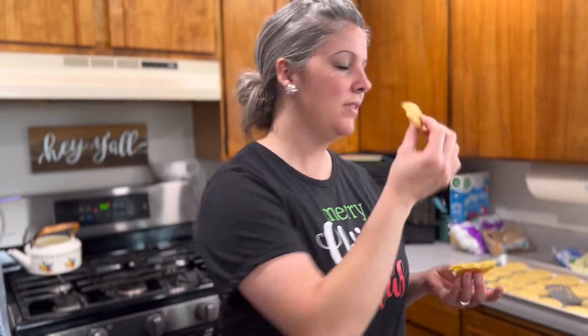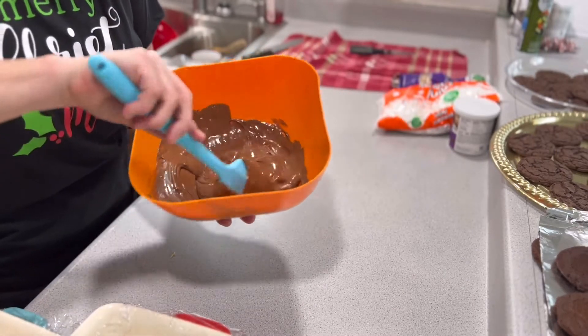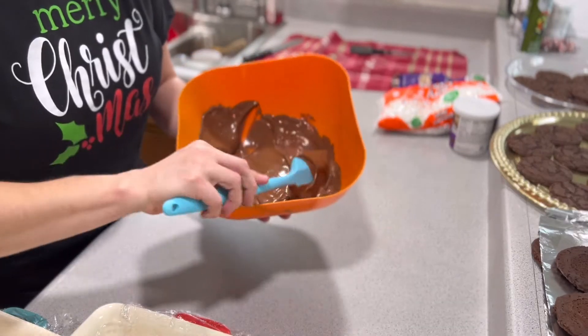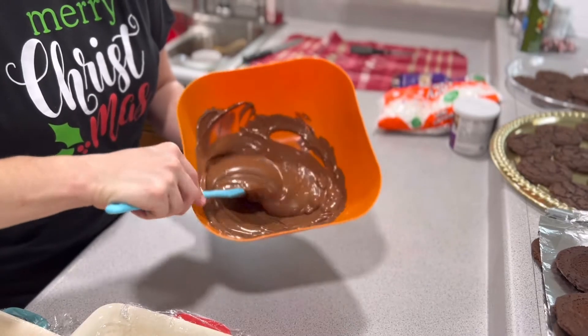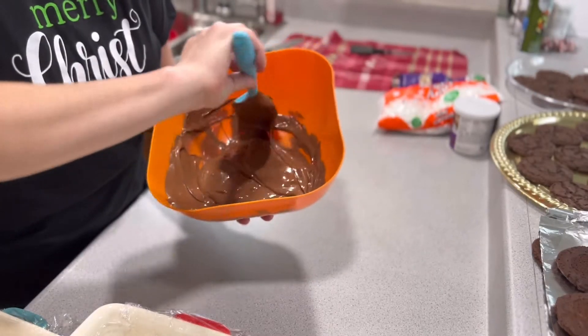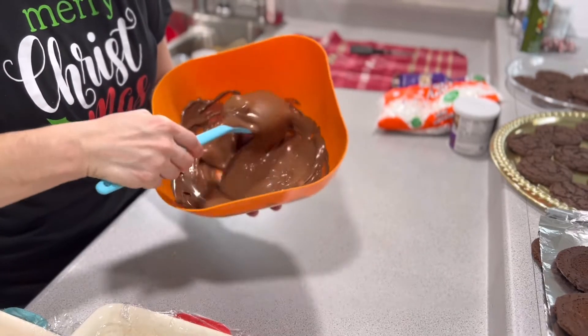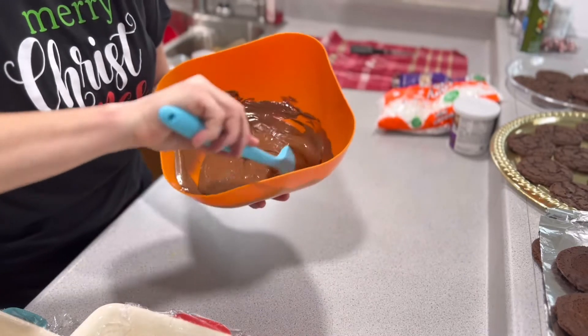Maybe I'll try rolling some of the sugar cookie dough in cinnamon sugar and see if it tastes more like a snickerdoodle. Back to the chocolate: I'm going to do another 30 seconds in the microwave — it still has some big lumps. I don't want to burn it, so just a tiny bit more heat, then let it sit for a minute. As I'm stirring, the remaining heat is melting it — you know what, it's melting good enough.